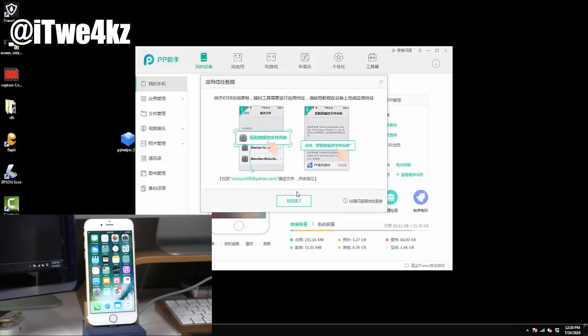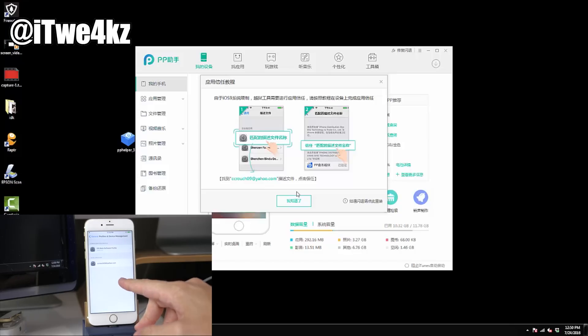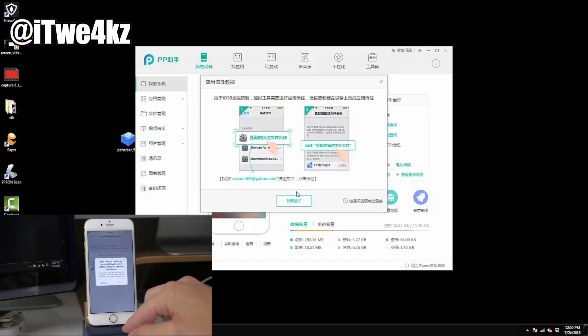Once it's done, you'll get a little smiley face and you can click the green button. It will launch you into Profiles and Device Management, so you'll see a developer app with whatever Apple ID you put in. Tap on that, then tap on trusting that developer — just tap Trust — and you should be good to go.